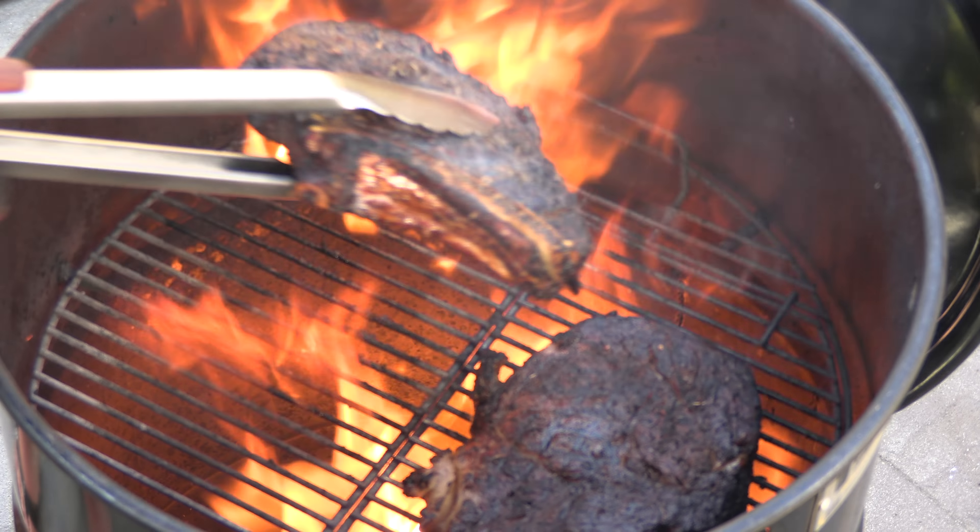Look at that. Big shout out and thanks to my buddy Matt for sending me these gorgeous steaks.